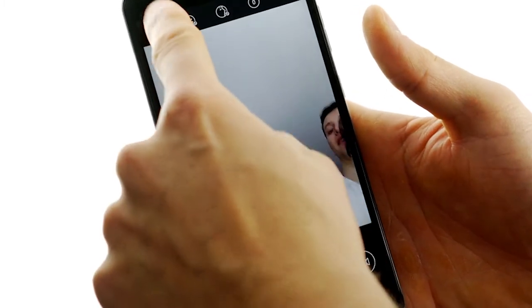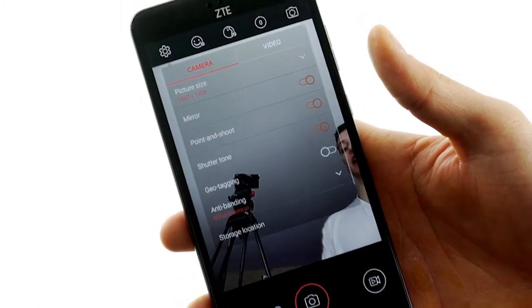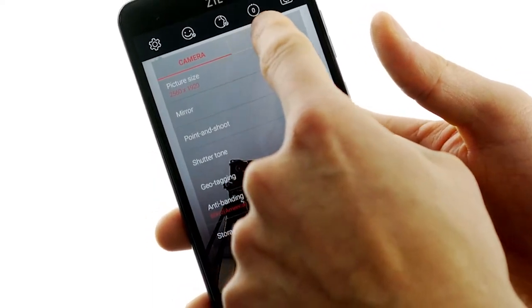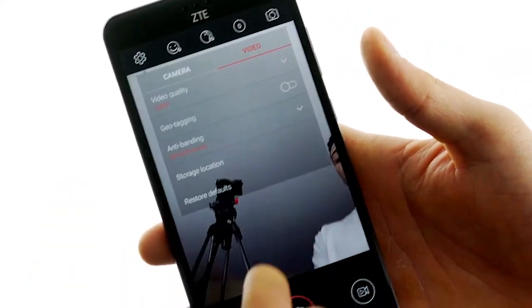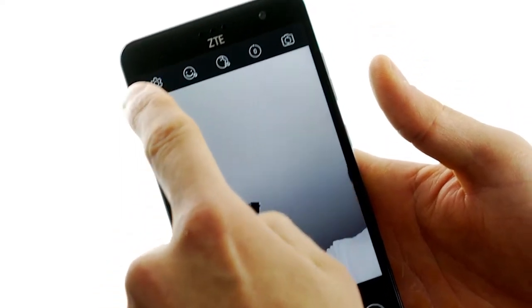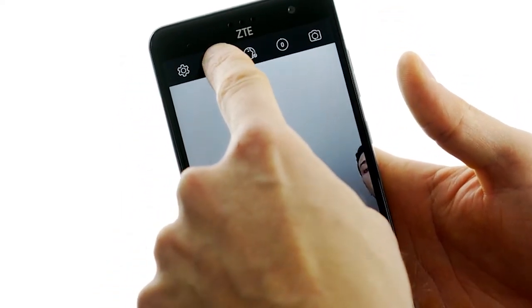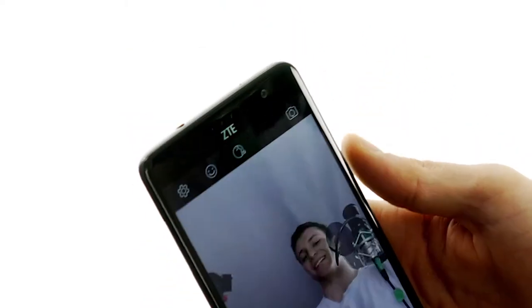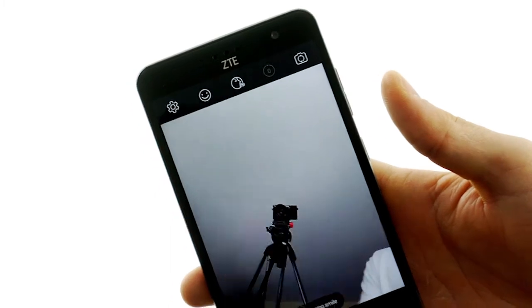Up at the top you have your settings icon, which can be used to access and adjust picture size. You can do geotagging and change the storage location. On the video tab you have access to change video quality — it goes up to 1080p, which is nice. And then there's this really cool feature called smile capture, so with that enabled, if you smile at the phone, it'll take a picture, which is really cool.